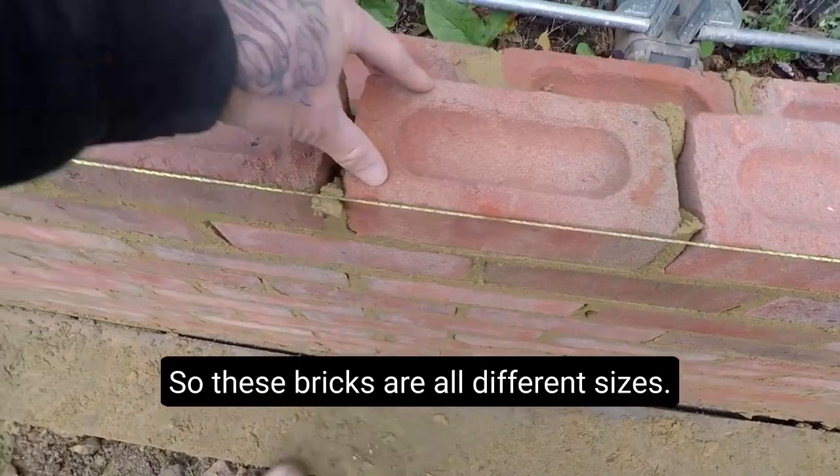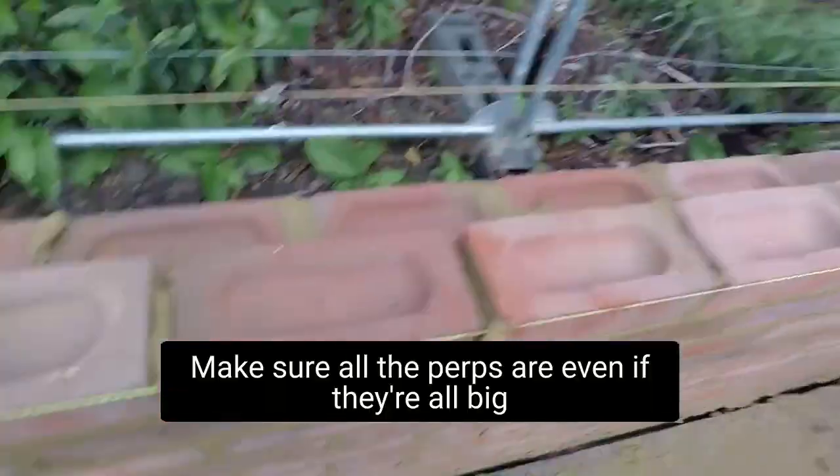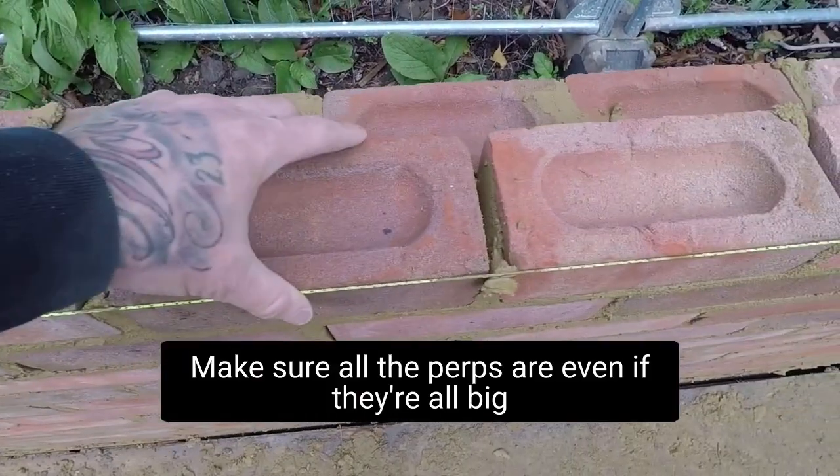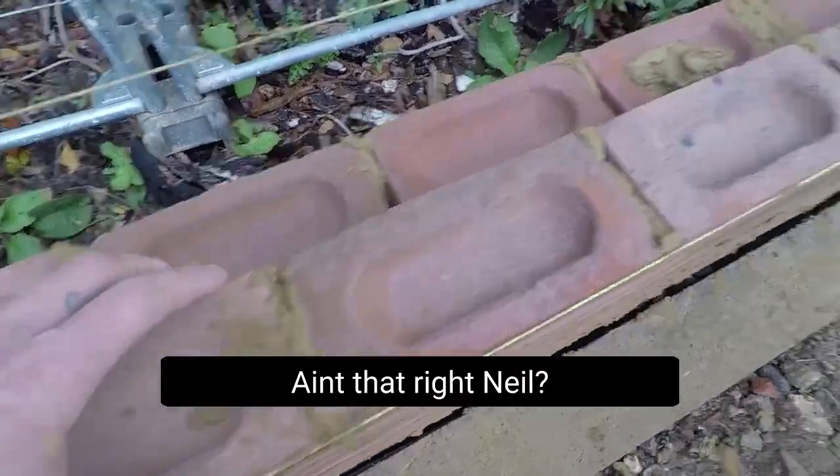Because the bricks are all different sizes, you have to go along at the end of each course to make sure all the perps are even — even if they're all big, they all need to be the same size.